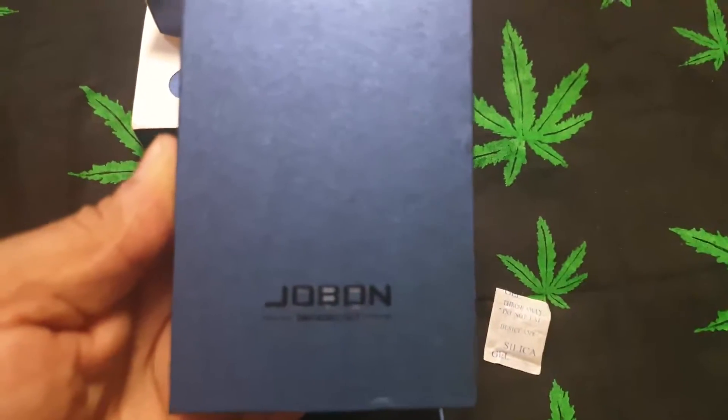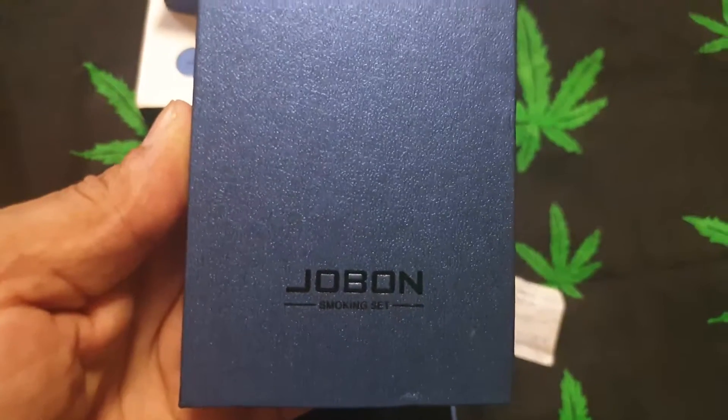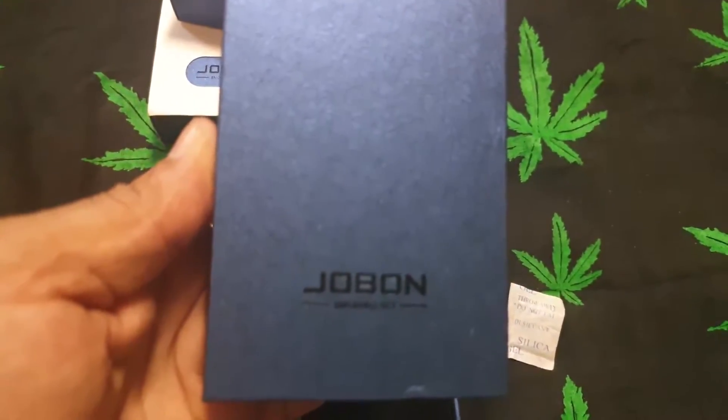Hello, welcome back to my channel. I'm your host, Mayor Green of the UK Cannabis Community.